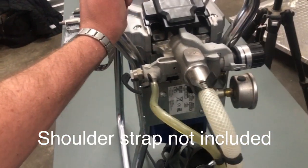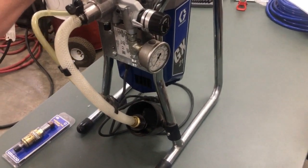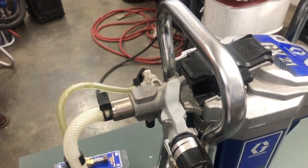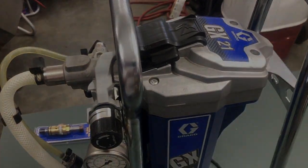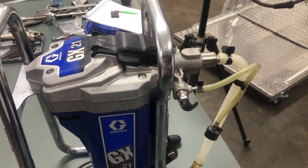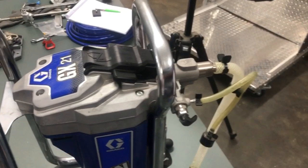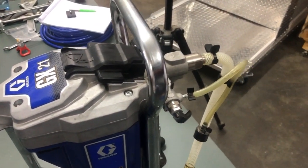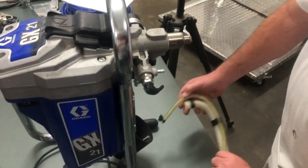It's not too heavy and it comes with a carry strap, so you can easily haul it up to a roof or wherever you have to work. Now I'm going to show you how simple it is to change a complete pump on this Graco GX21 — you won't believe how easy they've made it. Simon, if you could be so kind, just do it for us. Firstly, we take off all the piping.